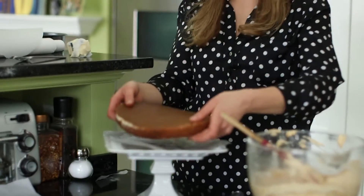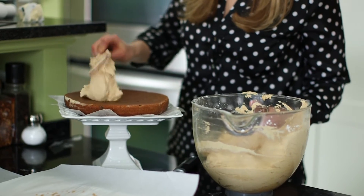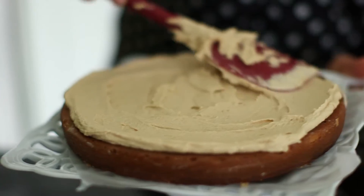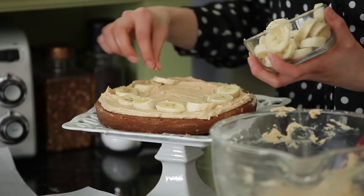Now we're ready to frost our cakes. Grab the first layer and then scoop about a cup of your peanut butter frosting onto the cake. I have sliced bananas here, and what I'm going to do is put them all around my cake.